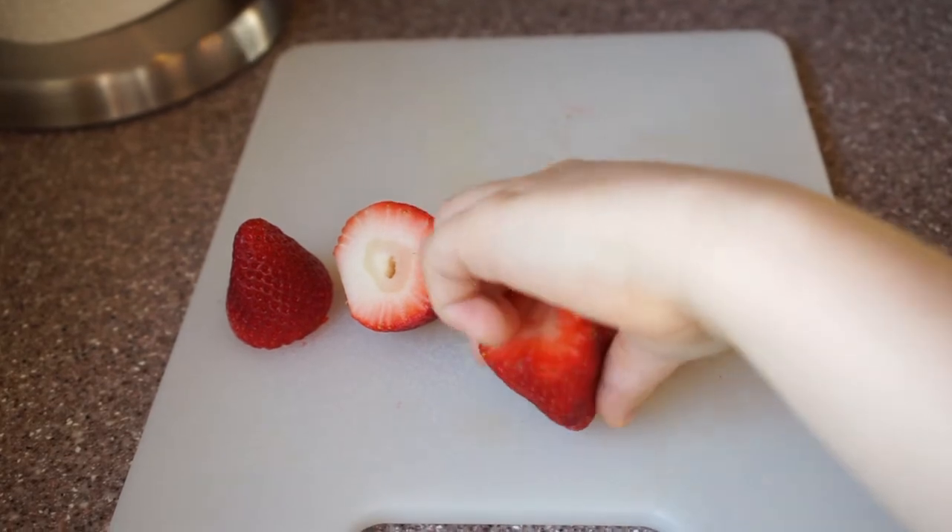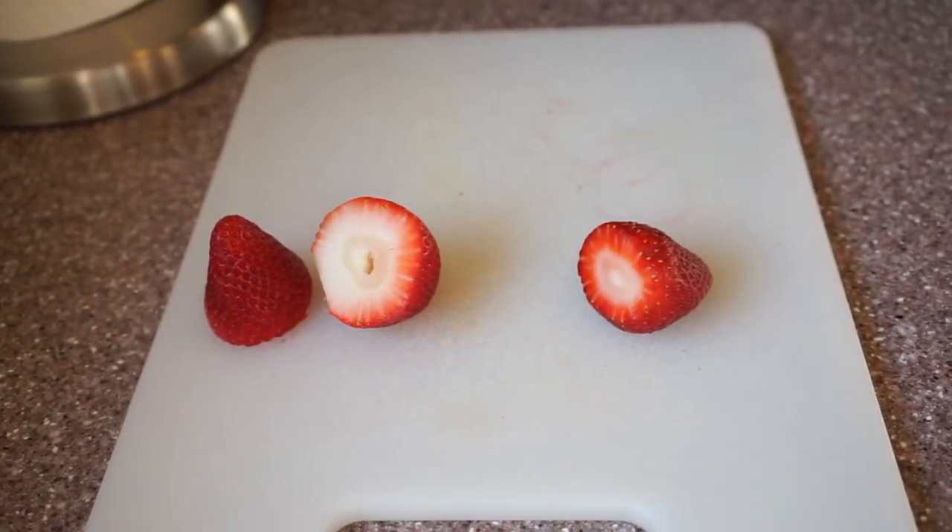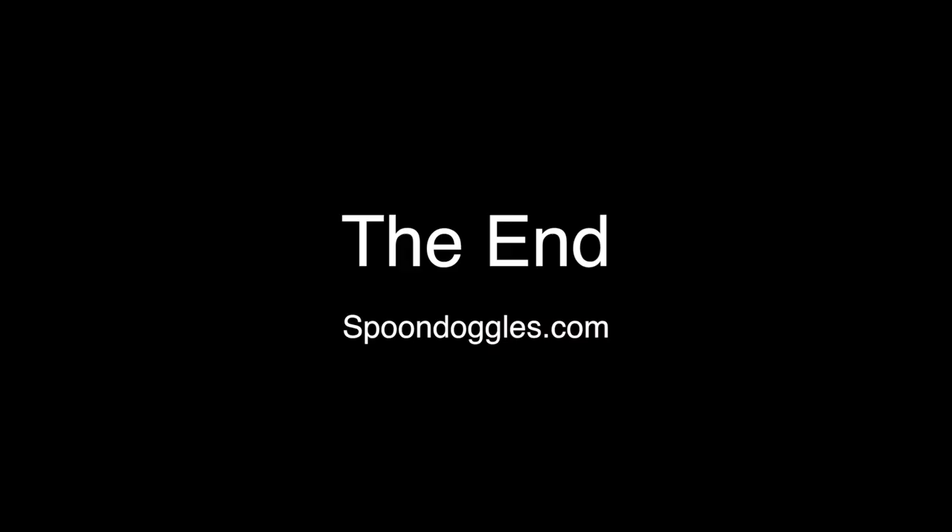Now that is a strawberry — yummy. And that is another. I love it.